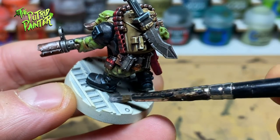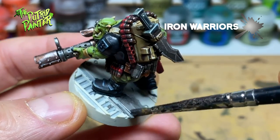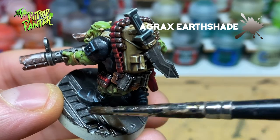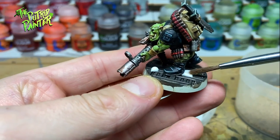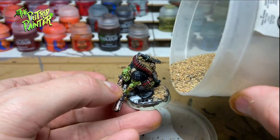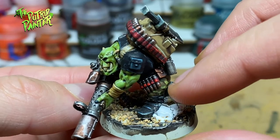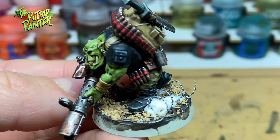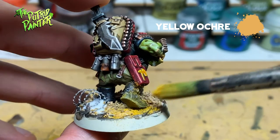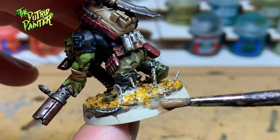You might have noticed I am using a Necromunda base for my commando. I base coat the top of the base with Iron Warriors, then shade it in Agrax Earthshade. Next I add some PVA glue to certain parts and add some sand to the base. I got this nice barbed wire from Army Painter - just wrap it around a brush and use PVA glue to glue it in place. Now I add some yellow ochre pigment to the base and the bottom of his boots to make it look more in line with the scenery I painted. Finally I paint the rim of the base with Steel Legion Drab.